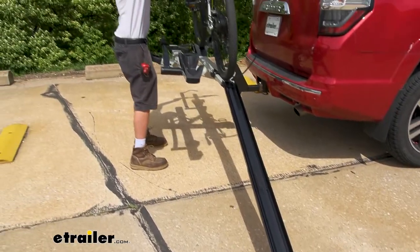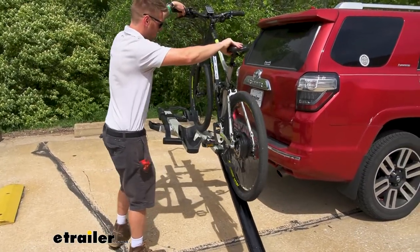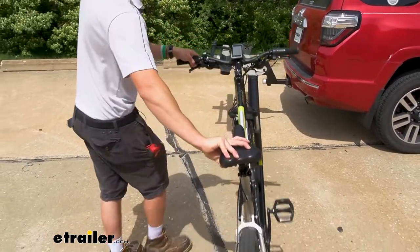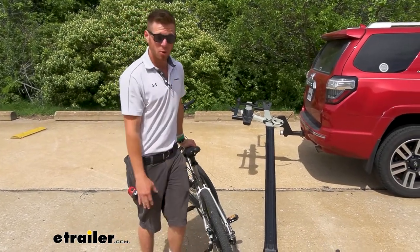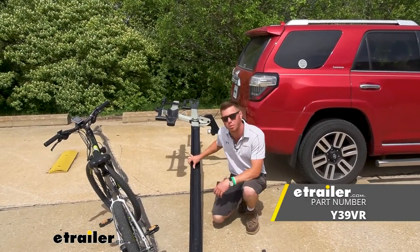At the end of the day, whatever makes the whole activity a little bit easier is something that I look for. This is a nice bike rack and this is a nice little addition to it, just to get those heavier bikes off and on a little bit easier. And that's pretty much it for our look at the Yakima ramp for your Yakima Stage 2 bike rack.